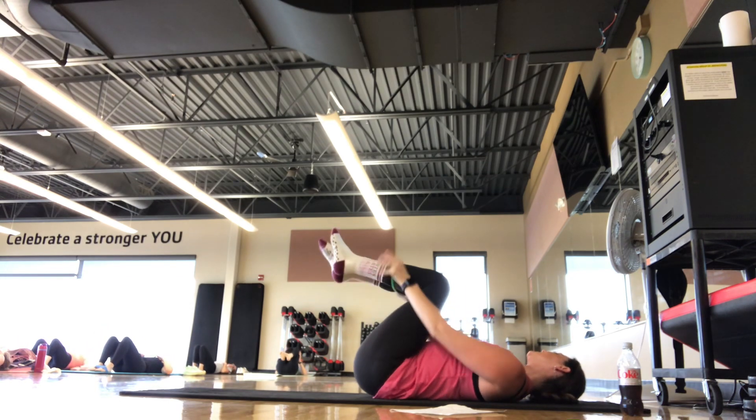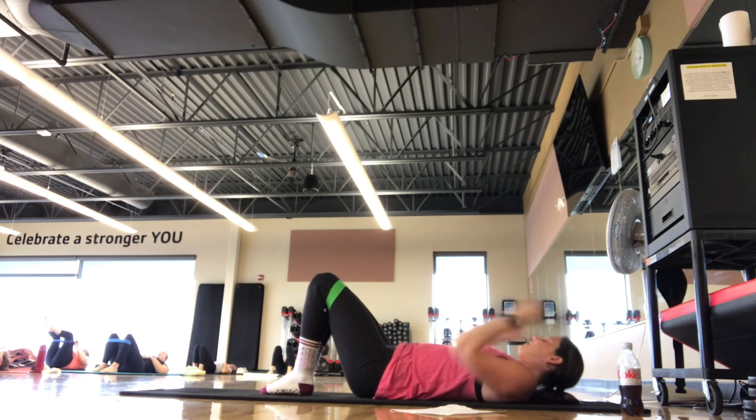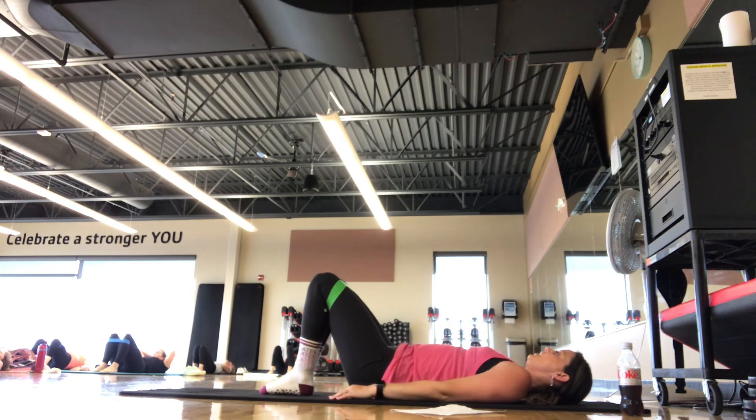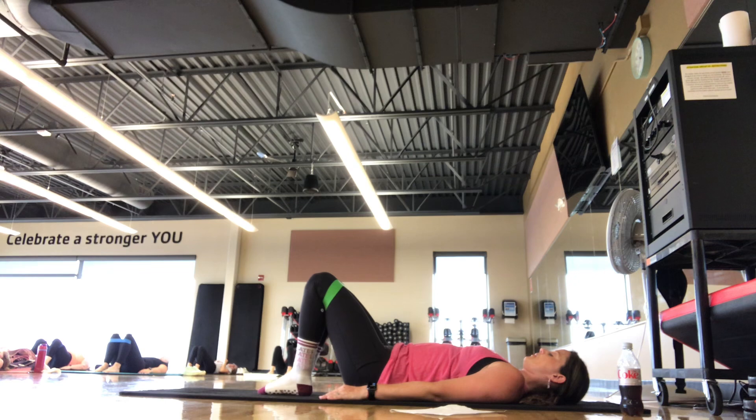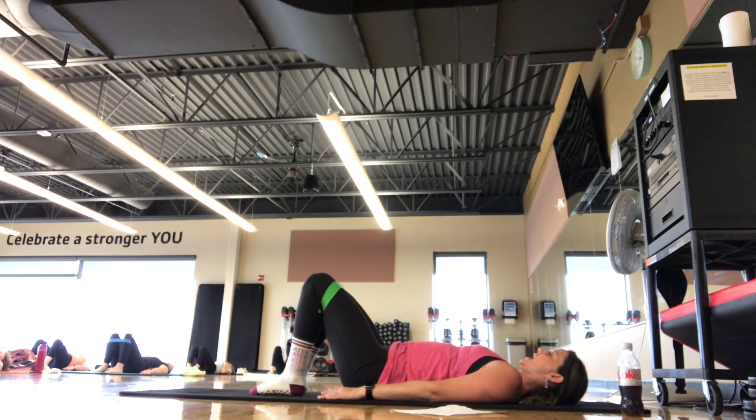The booty band is going to slide either below or above the knees, depending on how that feels for you — you can always ditch the booty band. We're going into our bridging next. Knees are bent, feet flat, shoulders down. You have that neutral spine, that little pocket of air underneath the low back. Take the feet about hip width — you have a little bit of pressure out on that booty band. Starting with the pelvic tilt: inhale, exhale, all we're doing is pressing the low back down, finding that little tilt. Inhale back to neutral. If you have anything going on in the back today, you can hinge up and down instead of rolling through the spine.